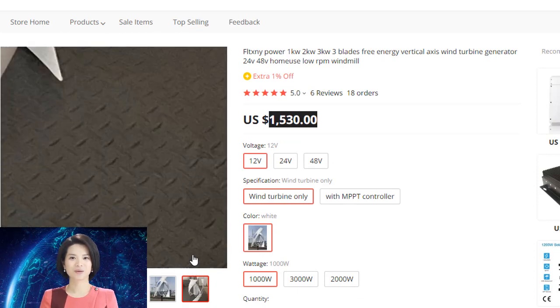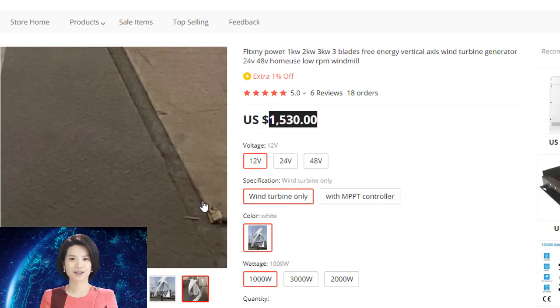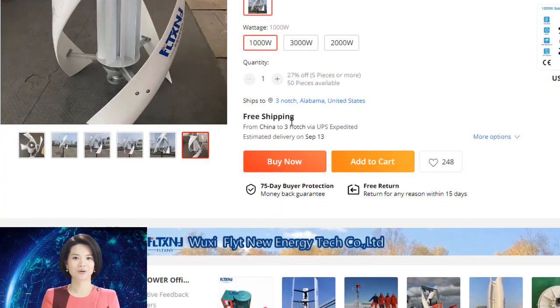This type of generator is more efficient than traditional generators and is more resistant to high winds. The PMAC generator head is also quieter than traditional generators, making it ideal for use in residential areas.